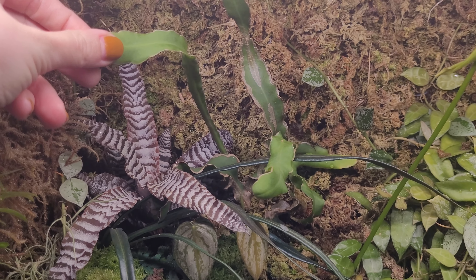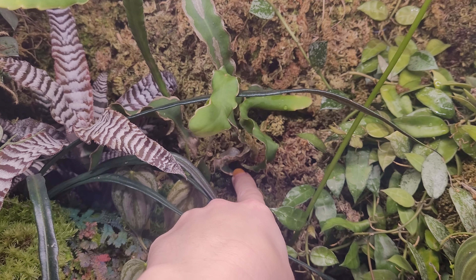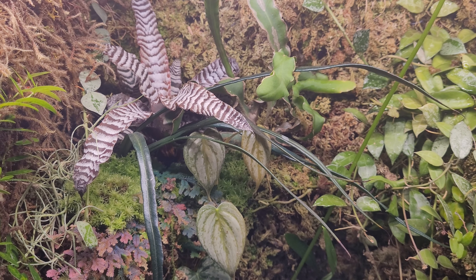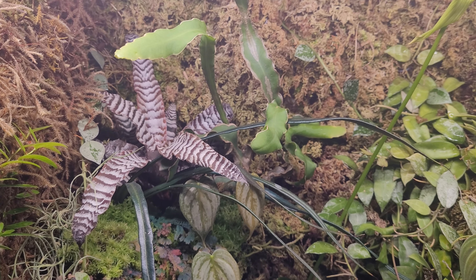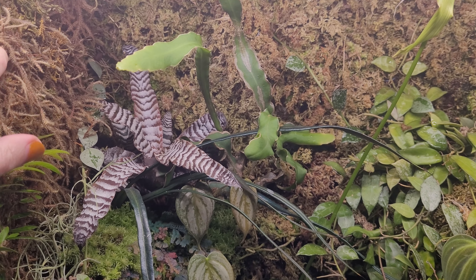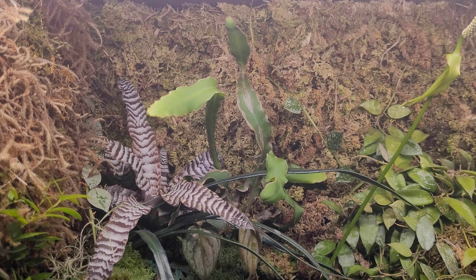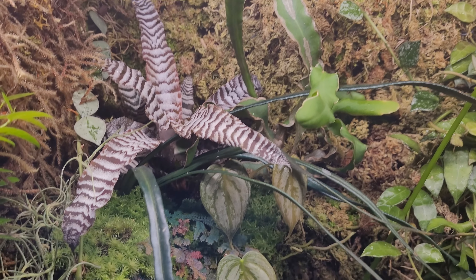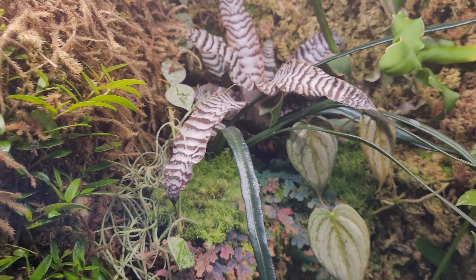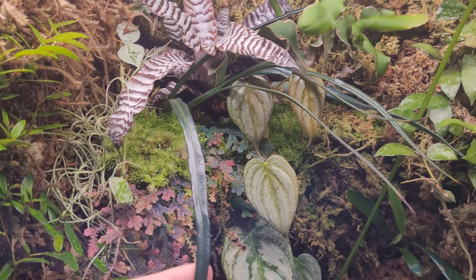Next I have a curly orchid cactus which is just kind of stuck into the wall here with some little metal brackets that I can poke into the background, which is made of insulation foam that people use to build up backgrounds like this. I also have some cups built into the background material to hold some of the larger plants.